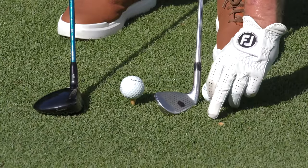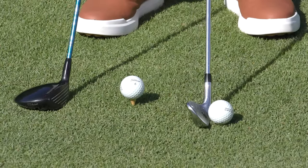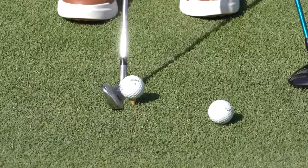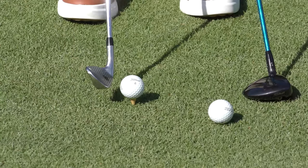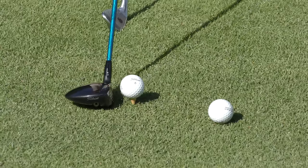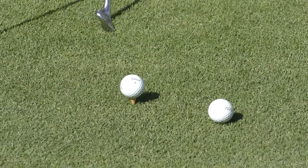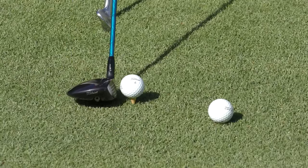Fairway wood versus nine iron. I've teed the nine iron literally at the top of the blades of grass so that I can make my normal impact, compress the ball, and drive it out there with good distance. If I teed it as high as I might for a fairway wood and made my normal impact, contact would be way too high on the face — no distance. With a fairway wood, I don't need the forward lean. I can tee it up a little bit more — maybe just fingers under the golf ball — play it forward in my stance, and while still compressing the ball, get good height and land it softer.